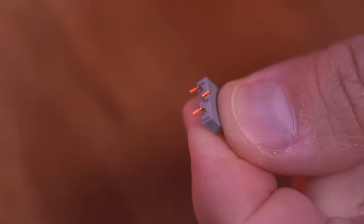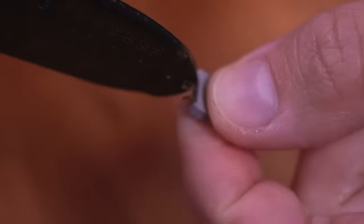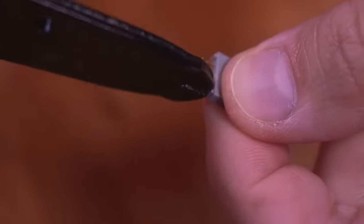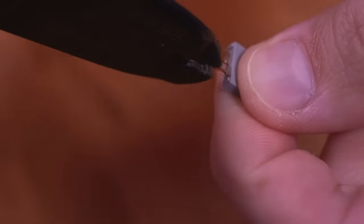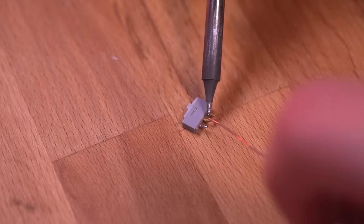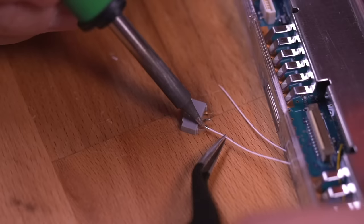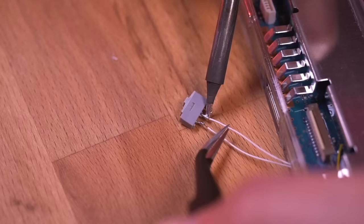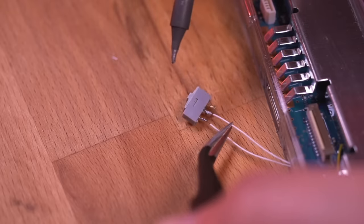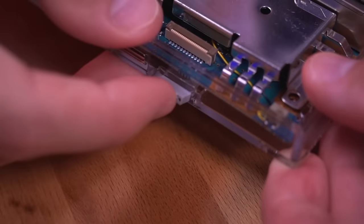Grab the slider switch and straighten out the pins. Tin the middle pin and one of the other pins — make sure you tin the middle pin, this is very important. Then solder the two white wires to each of the pins as shown. Push the switch into the slot in the shell — it's pressure fitted so it will take a bit of force to get it in there.